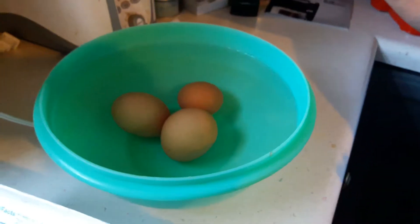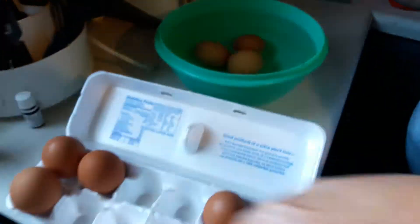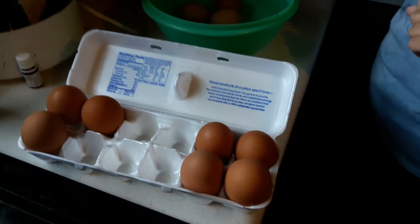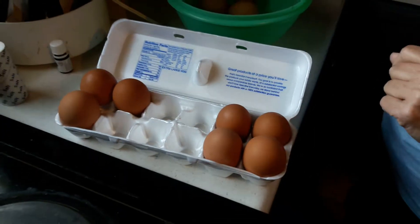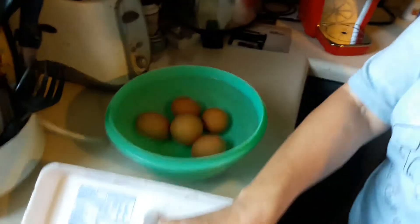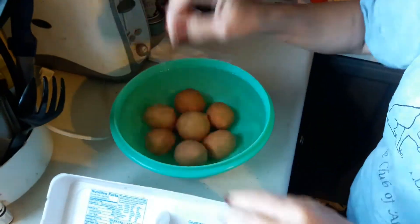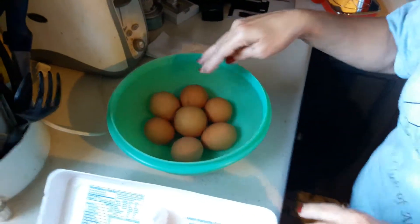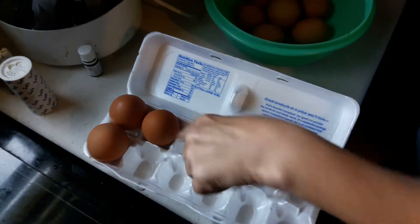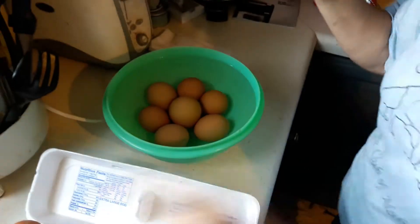So these need to be used. And then these eggs here range anywhere from 2.6 to 2.9 ounces. Might as well just test these because they've been in there a while. Okay, so all these eggs are good. I know these eggs are good because these are fresh — they aren't a week old yet.